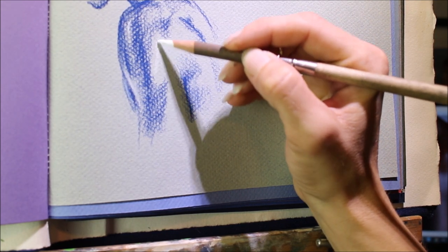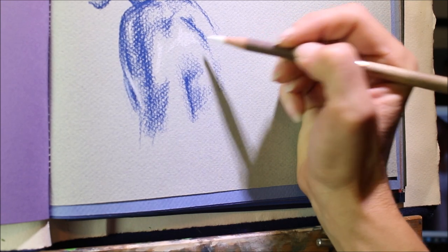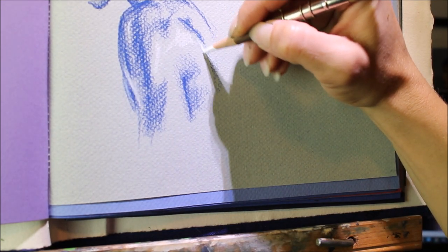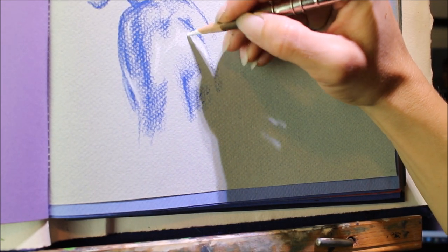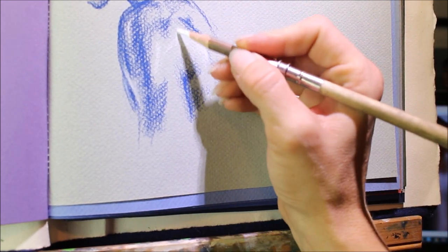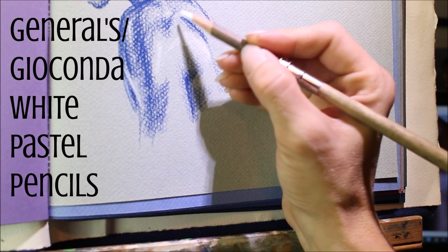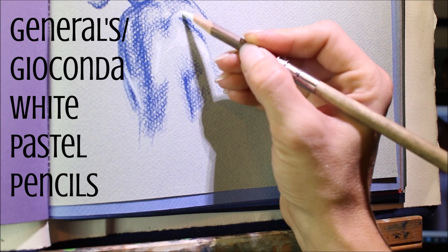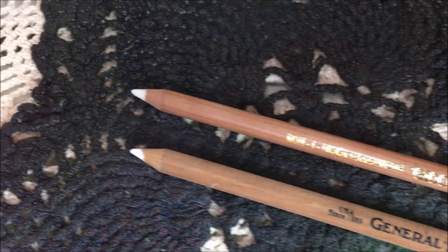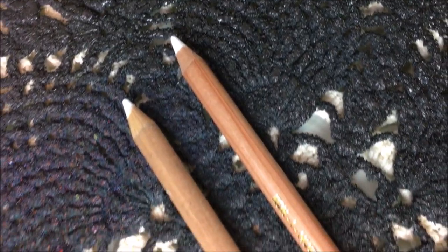My favorite thing about using this fabulous toned paper is that not only do you get to represent lowlights, but you get to represent highlights as well. I absolutely love using these white pastel or chalk pencils — they really make my drawings pop. There are two different brands that I've found that I've liked: Generals works well, as well as another brand called Giaconda, which also makes pastels that I like. Being able to pop those highlights with these nice bright whites is probably my favorite part of these figure drawings.